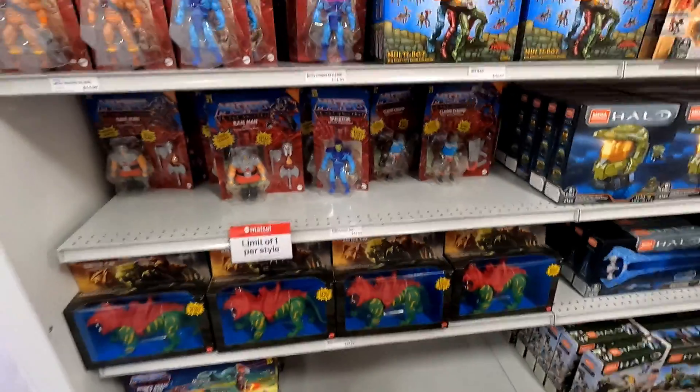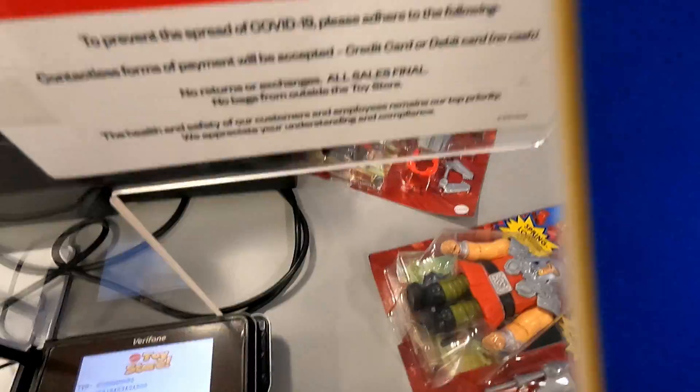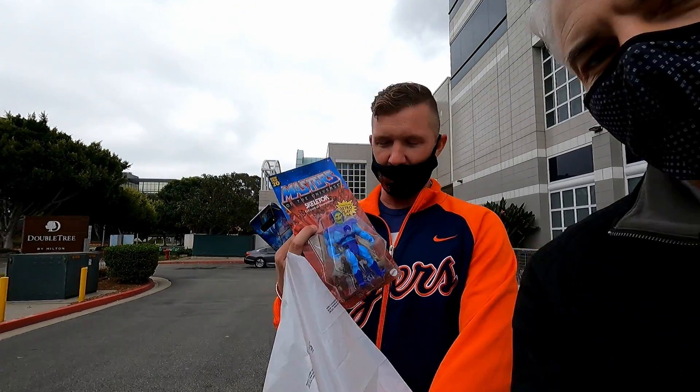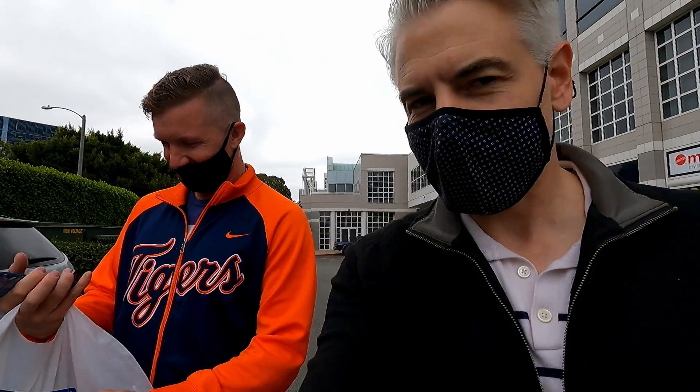I'm out here at the Mattel store with my teammate from the office, John. We're gonna head in and see if we can find some toys. John got Skeletor and He-Man — awesome, big tough guys! I love that store. That's one of the good things about being in California — we get the Mattel store.